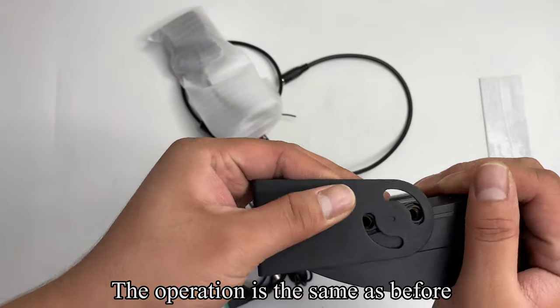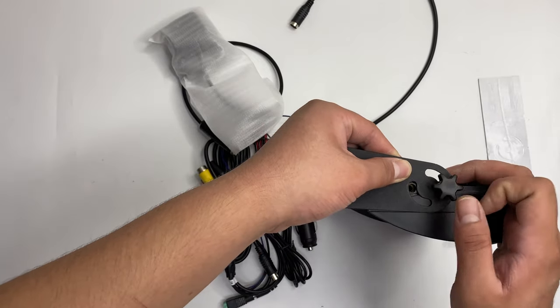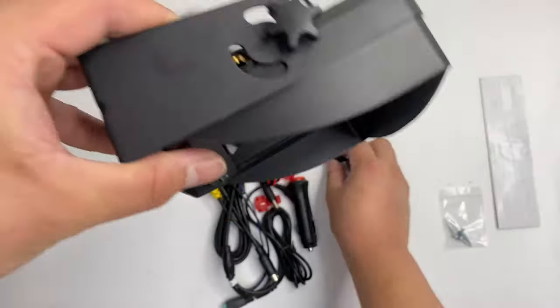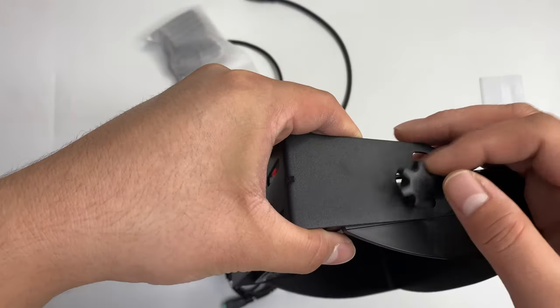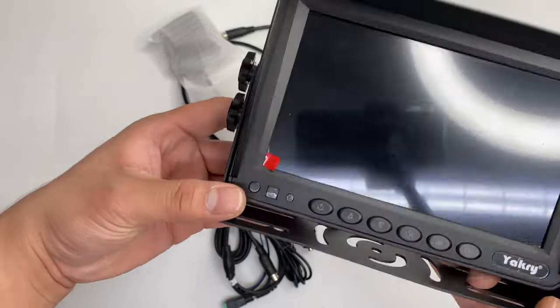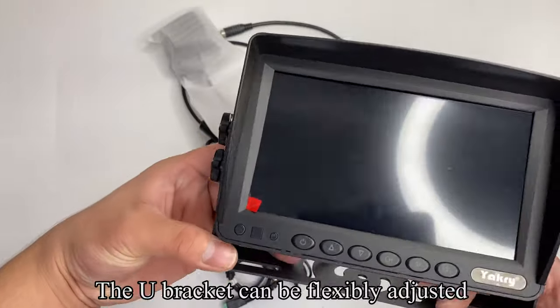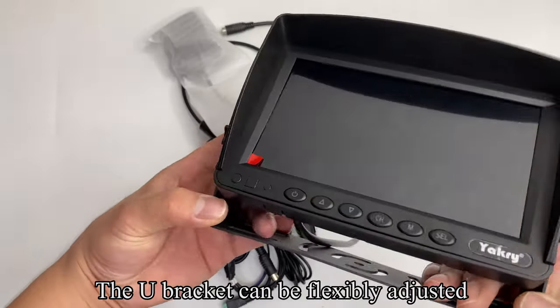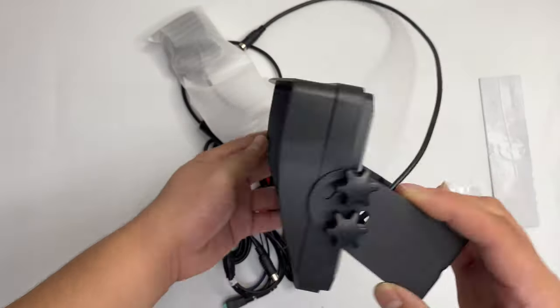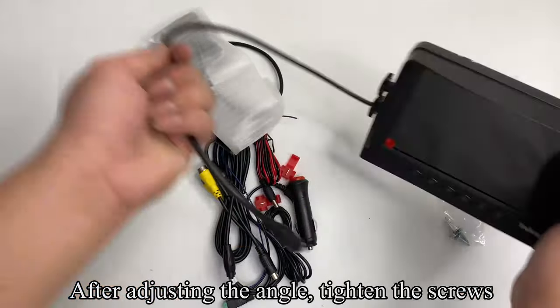The operation is the same as before — follow my operation. The U-bracket can be flexibly adjusted. After adjusting the angle, tighten the screws.